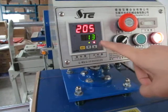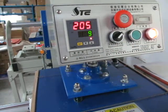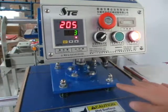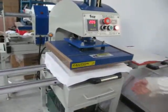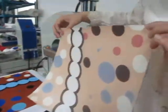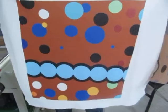Once the countdown reaches zero, the heating plate will lift up automatically. Be careful, this is very hot. The printing is finished. Let's see — the picture has already transferred to this fabric. You can see the printing effect is perfectly bright and beautiful.